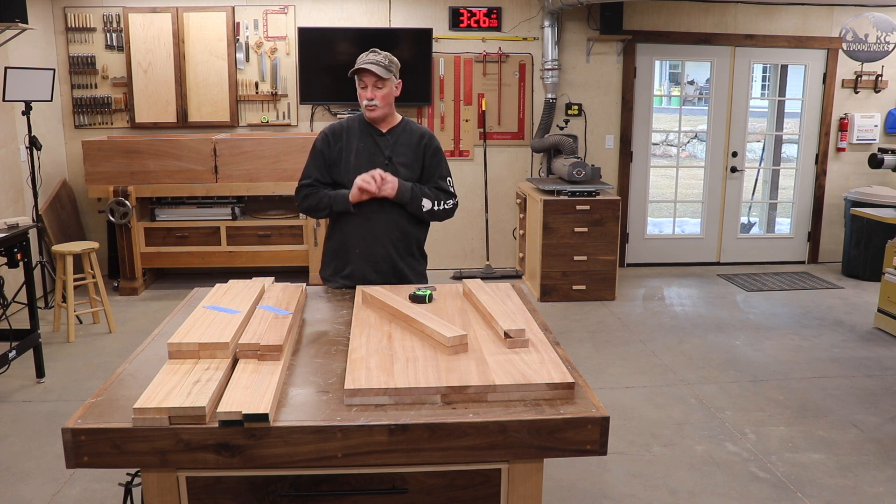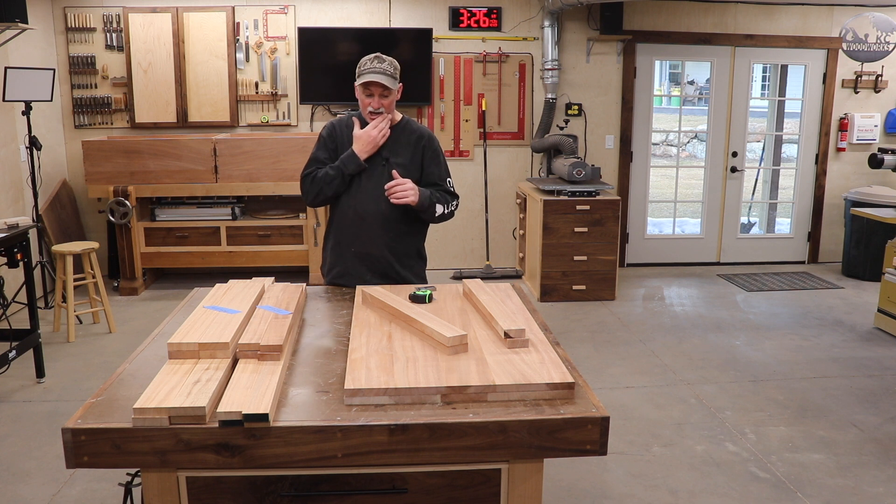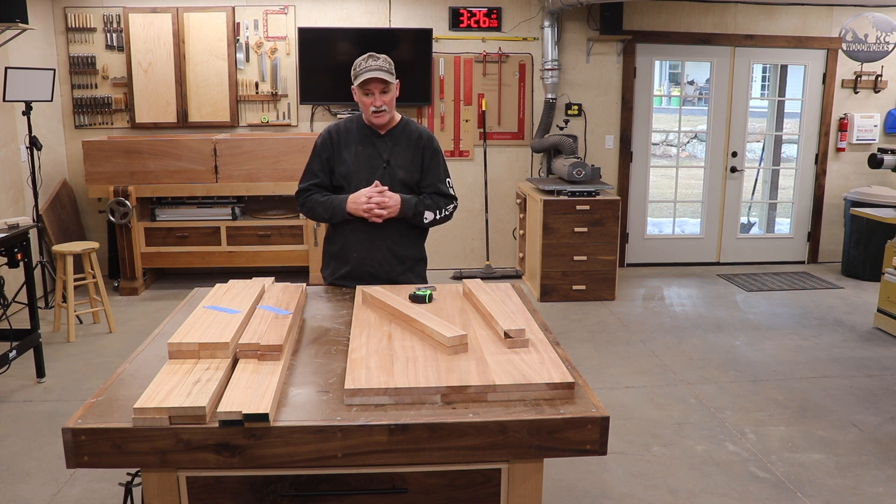Hey guys, welcome back to The Shot. We just have a ton of work to do to get these blanket chests done and hopefully in one video.